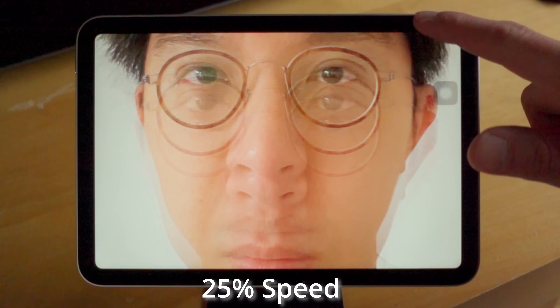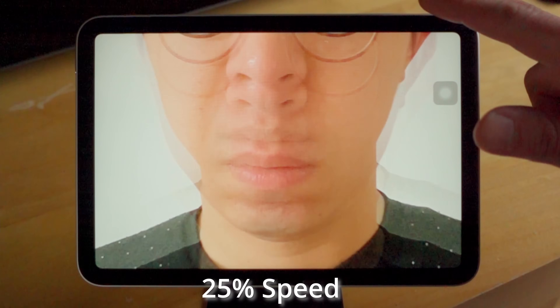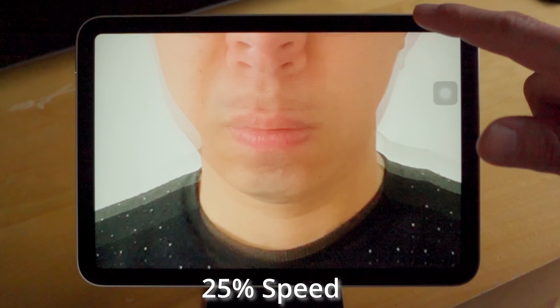I'll be honest, I haven't been any good with different positions. Here's the iPad Mini 6 in landscape mode, filmed at 480 frames per second, and there is clearly no jelly scrolling effect.